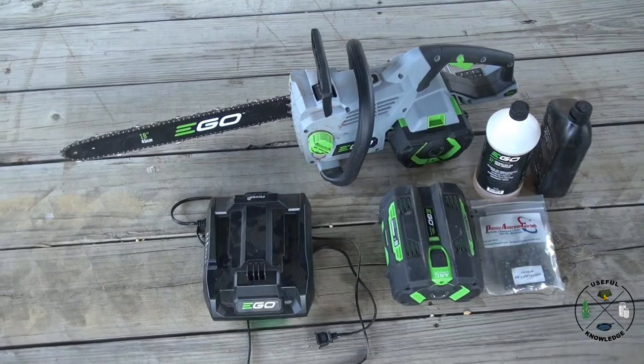We hope you gained some useful knowledge on the EGO 56-volt chainsaw with the 18-inch bar. Thanks for watching.